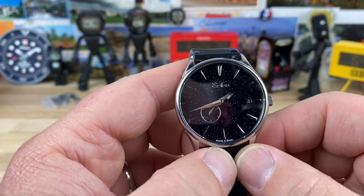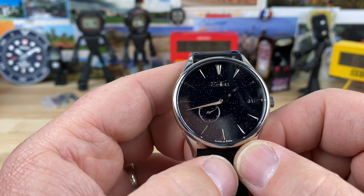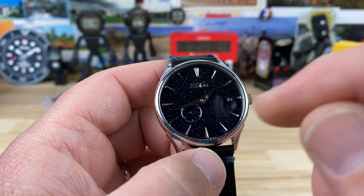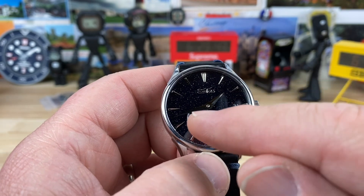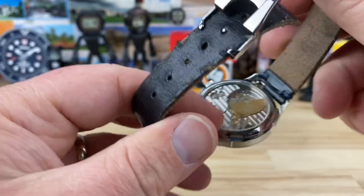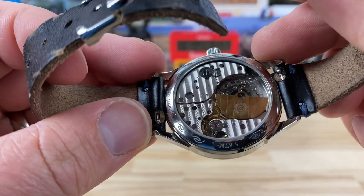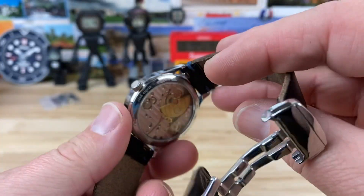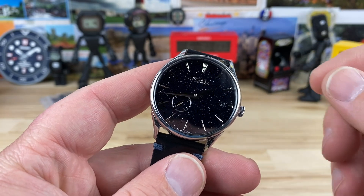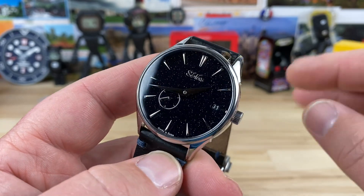The movement — there's no way I'm going to be able to pronounce this — Hangzhou, H-A-N-G-Z-H-O-U, and it's a 5000A. It's a small seconds with hour, minute, small seconds, and a date, though you can get it in no-date as well. The main thing is it's decorated and it has that micro rotor, which is just so cool. I didn't realize there were more affordable micro rotor watches out there — I thought that was exclusive to higher-end watches.